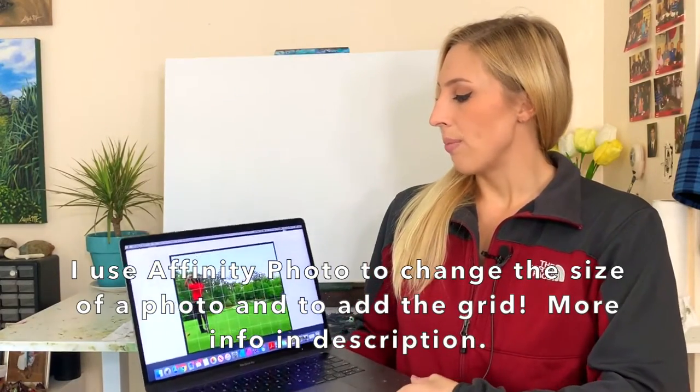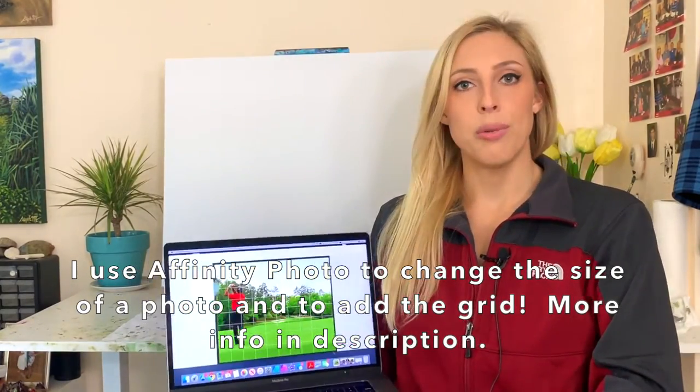This is where the Masters Tournament is held every year, and Tiger Woods won in 2019. One of my clients would like a painting of him teeing off at the 12th hole. I'm going to move Tiger over a little bit, but to get started with this commission I'm going to use the grid method.